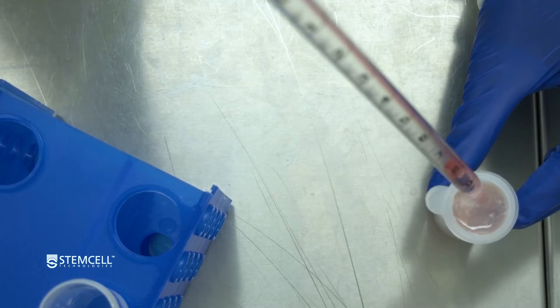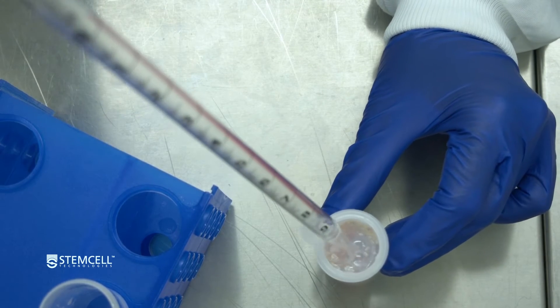If the filter becomes clogged, transfer the contents to a new, pre-wetted filter.